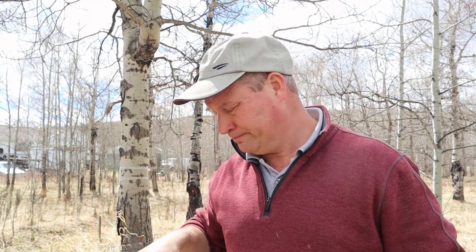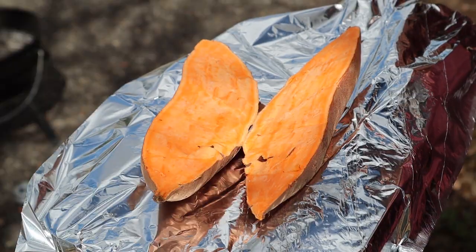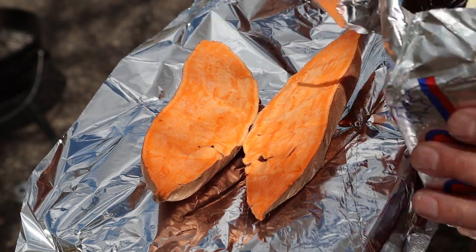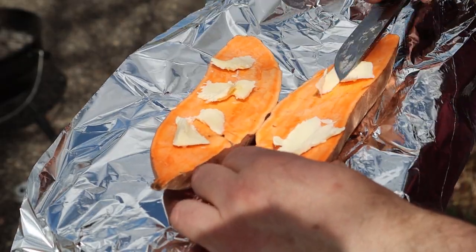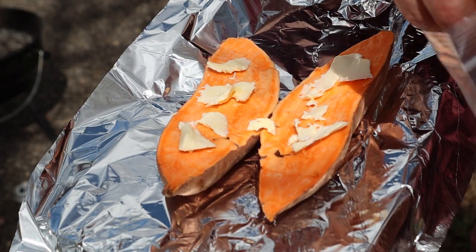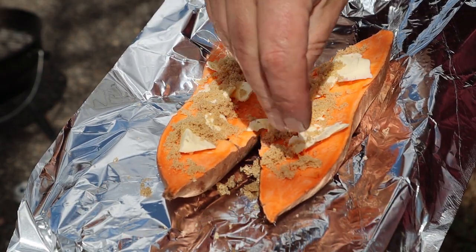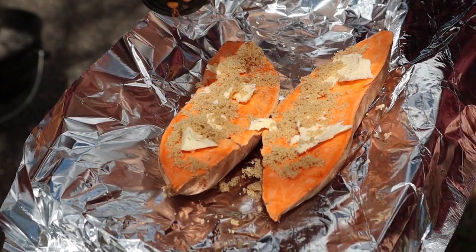Next snack will be candied yam or sweet potato — however you want to call it. It's very hard to mess this one up, which is perfect for me. All we do is split this baby in half first. First thing you do is cut it in half and then butter it like you would do with a roll — be generous because a lot of it will be leaking away. Then take some brown sugar and again be generous. For an extra bit of flavor I'm going to put some cinnamon on it — just added taste, no rocket science.